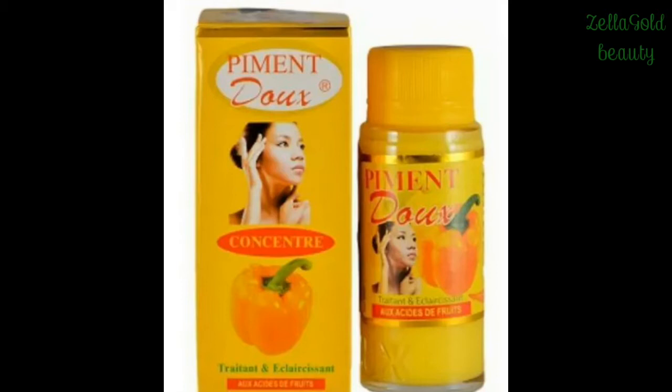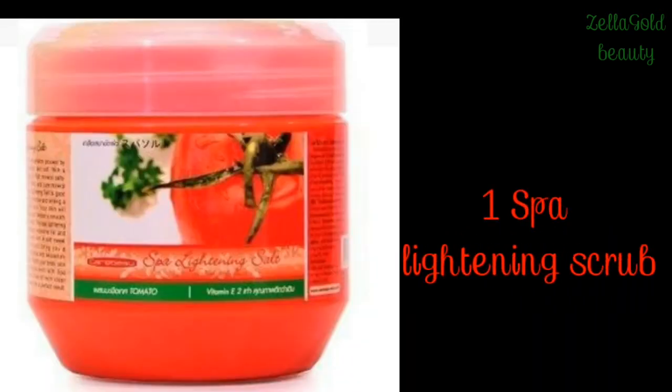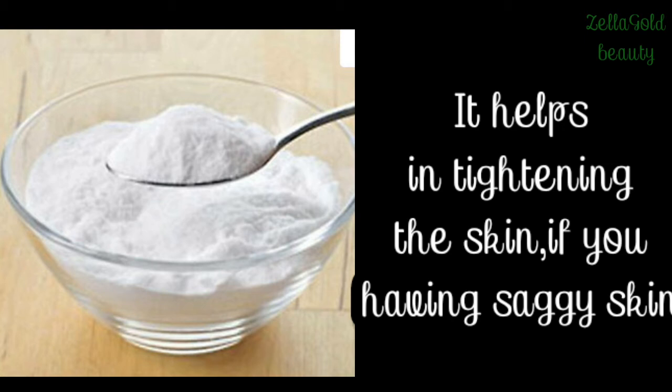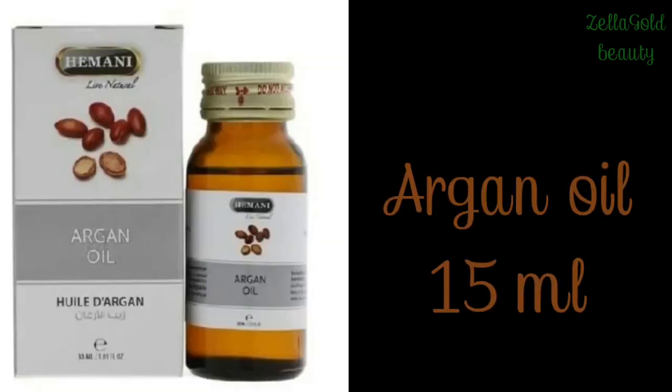I'm going to give you guys the measurements now. If you want to sell these, you can use these measurements to pro-mix your exfoliating body scrub. For personal use, you can adjust accordingly. Use one nano tomato scrub, one Spar Lightning Scrub, one Ashanti Turmeric Scrub, two teaspoons of alum powder dissolved with lemon oil — this alum powder is not the kitchen type; it helps tighten the skin and has natural antiseptic properties. Also two teaspoons of salicylic powder, 15 ml of agon oil, and one bottle of Skin-Free Milk.